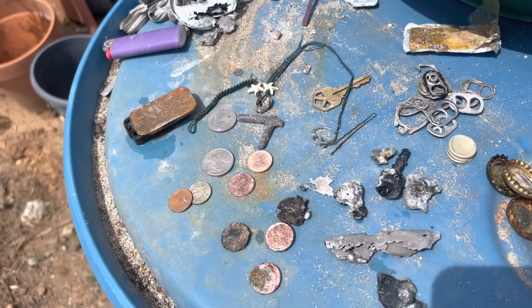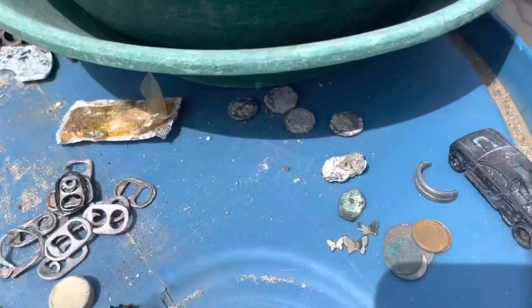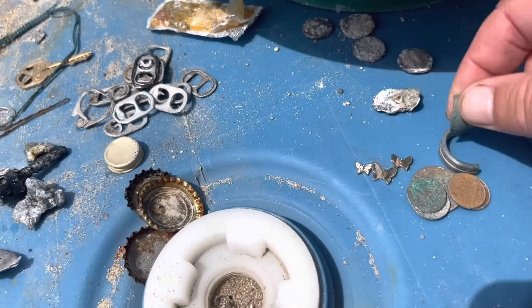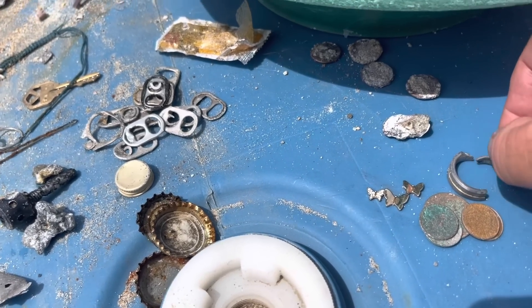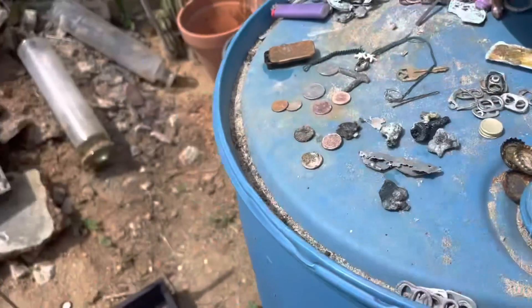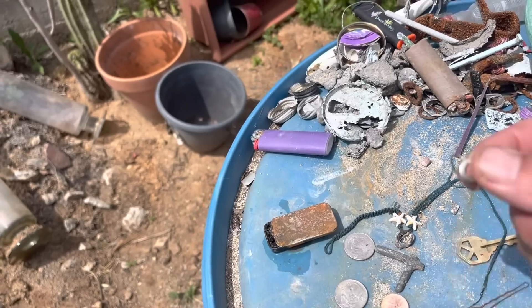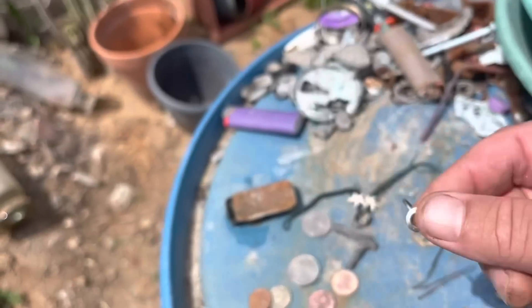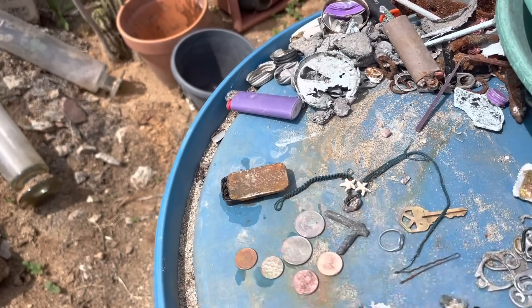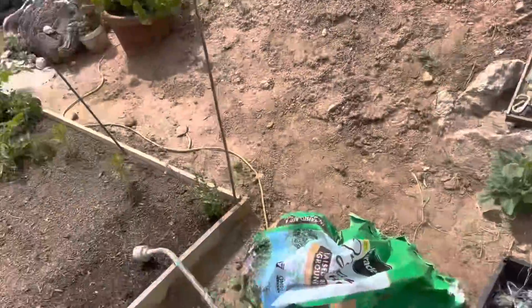That's it, that's all we got. Time to clean off the table. Remember this half a ring we found, and then we found the other half — another ring — which made two rings, one ring. Anyway, find of the day — let's just do that. The ring. I kind of like the 50 cents though — the two quarters and the dimes, 70 cents. Yeah, I'd rather have the 70 cents.